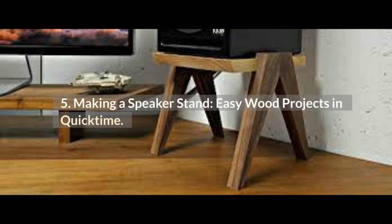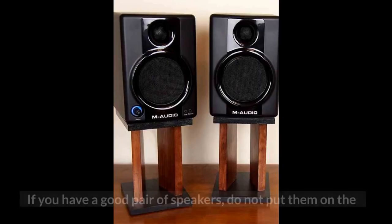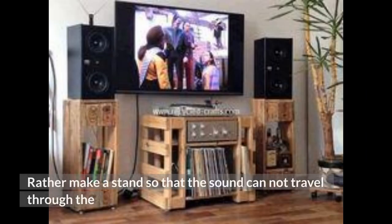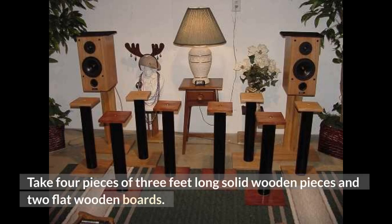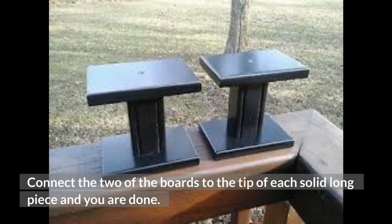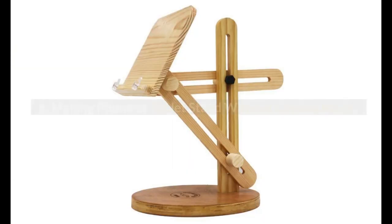Number 5: Making a Speaker Stand — Easy Wood Projects in Quick Time. This is going to be the best DIY project for the audio enthusiasts out there. If you have a good pair of speakers, do not put them on the table because the sound will be ruined during vibration. Rather, make a stand so that the sound cannot travel through a large surface and you get a good flat soundscape. Take four pieces of three-foot-long solid wooden pieces and two flat wooden boards, connect the boards to the tip of each long piece, and you're done. Use any isolating foam to place your speaker on and you will get the best sound out of your speakers.